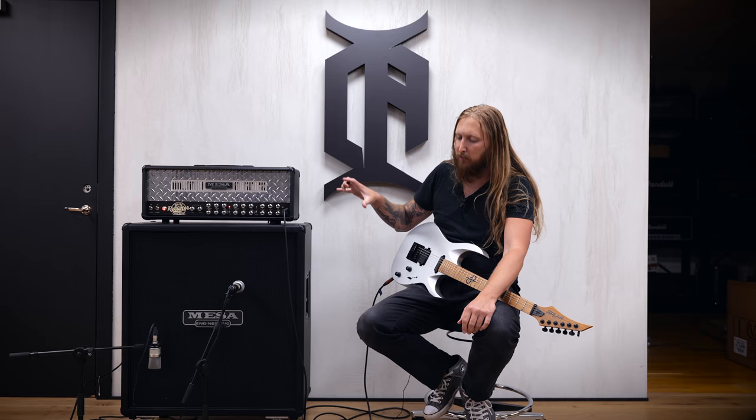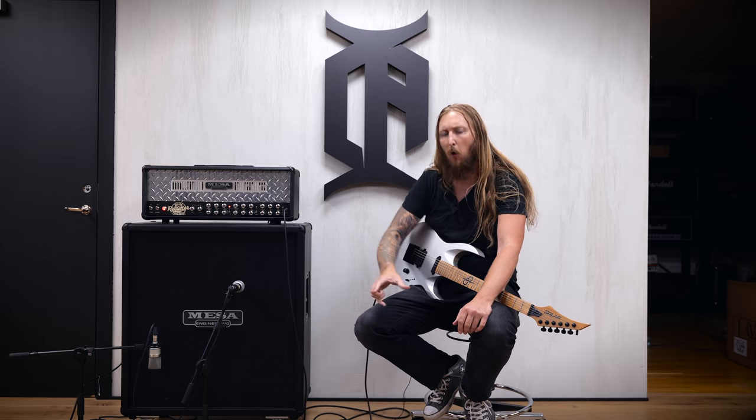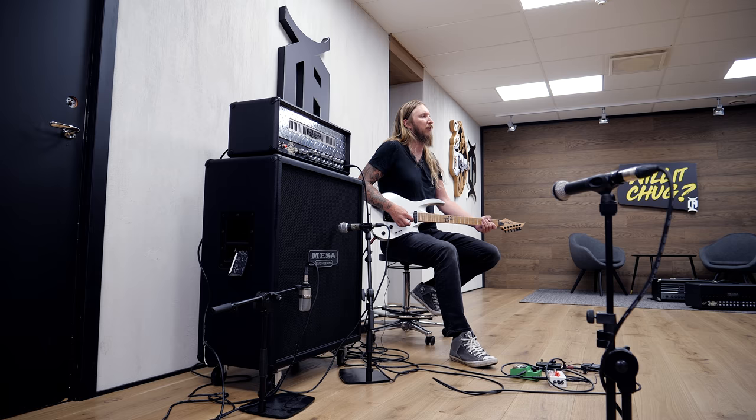This right here — this incredibly simple setup — Rectifier with an overdrive, like a Tube Screamer or an OD-808 — it just reminds me so much of the 90s, the 90s albums that are out there. It's just such a classic metal tone.